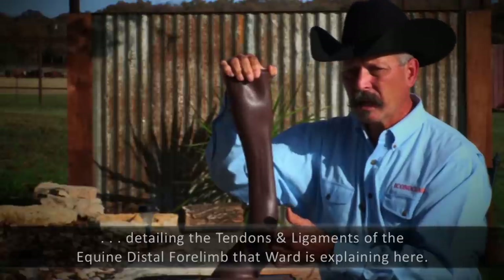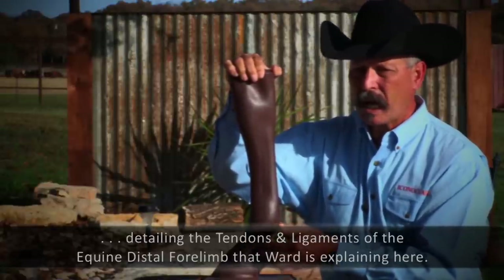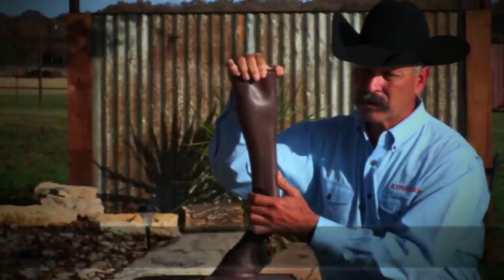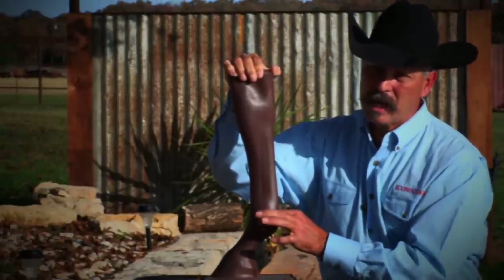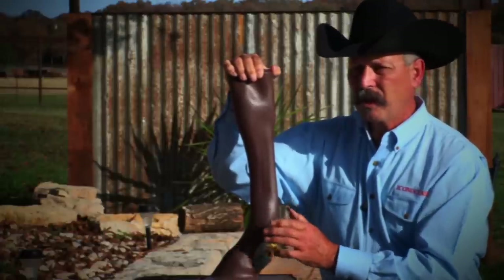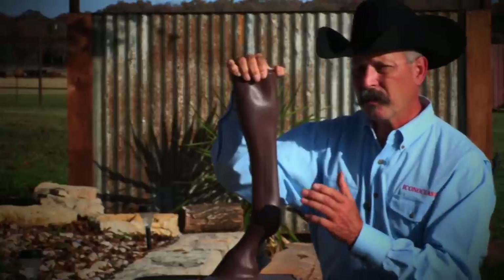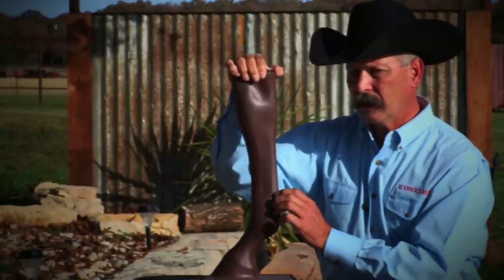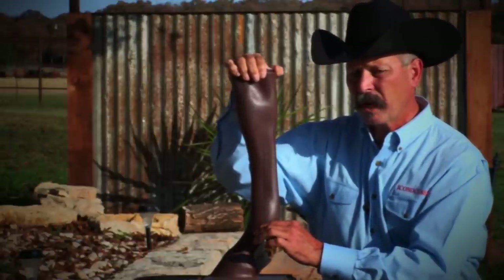The soft tissue that goes below the fetlock includes the deep digital flexor tendons as they tie into the base of the foot, the superficial and extensor tendons as they come across the front of the horse's leg, and the suspensories that branch out at the fetlock and go down either side of the pastern. These soft tissues are something we've never been able to support before because previous products were not designed to reach down to those limits of the sesamoidal region.